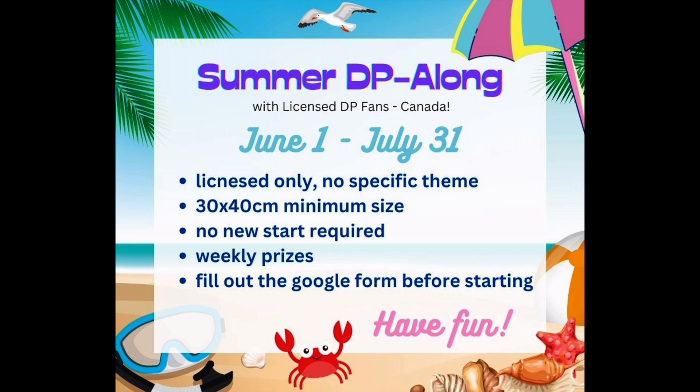We also have a couple of people who offered diamond paintings as prizes, which is pretty awesome. For a grand prize, I haven't quite decided, but I've had so many prizes offered that I could probably put together a grand prize — so there probably will be one. We also have some people who donated gift cards, which is also pretty awesome.